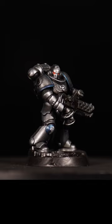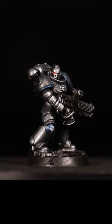And that's it, we're done. Let me know what you think of this incredibly easy paint scheme and I'll catch you in the next one.